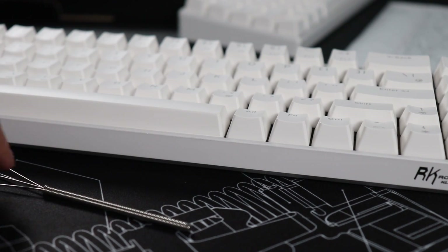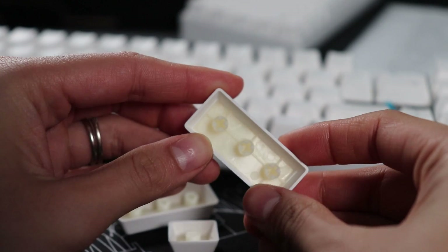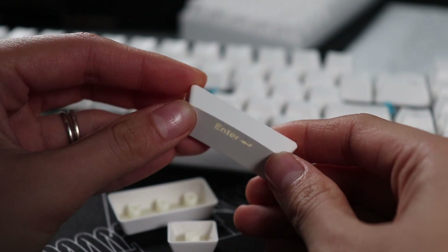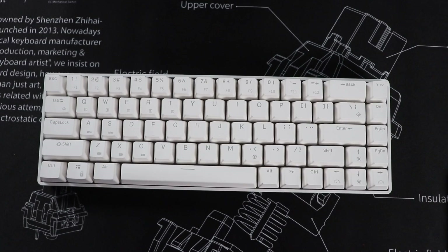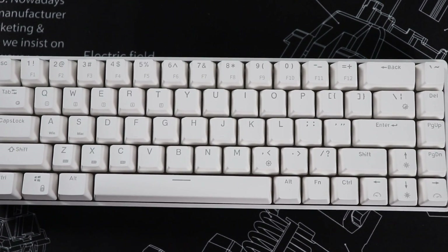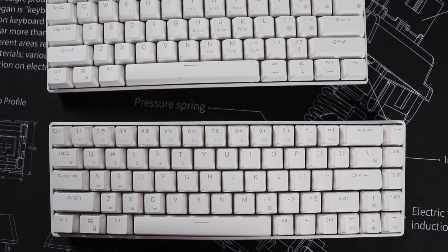The keycaps are pretty much the same as the RK61 — ABS plastic, double shot so legends won't wear off, and OEM profile, which is probably what you're used to. The legends are super simple, clean, and professional looking. Unlike the RK61, there are no sub-legends for things like home, scroll lock, pause, and insert, and those functions don't appear in any secondary layer either, which is unfortunate. If you use those keys a lot, this board will be harder to use.